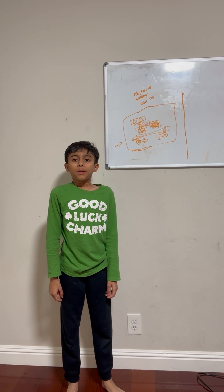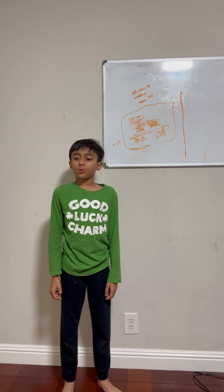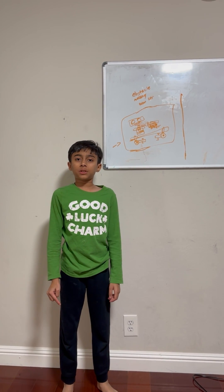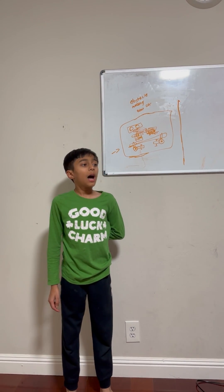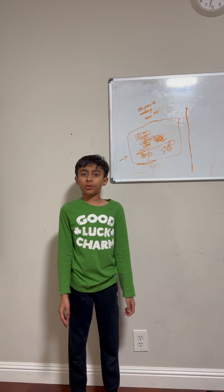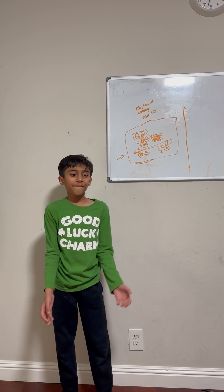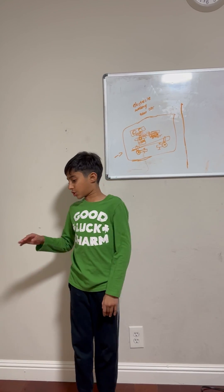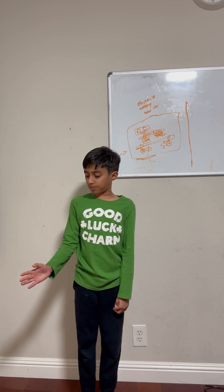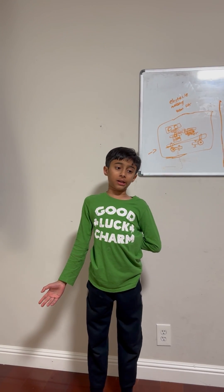Hi everyone, my name is Arjun Satyanarayanan and today I'm going to present my project: an obstacle avoiding robot car. I am halfway done with it. It basically works by automatically moving forward, and if there's an object — like if you show your hand — it will detect it, avoid your hand, and go in a different direction.